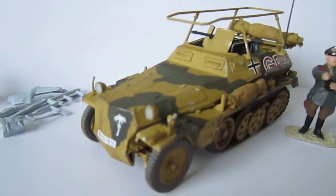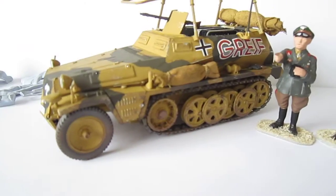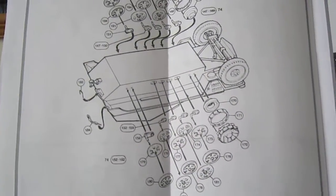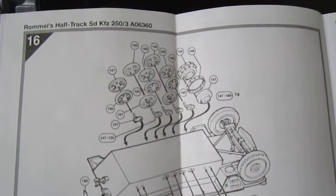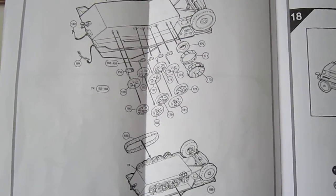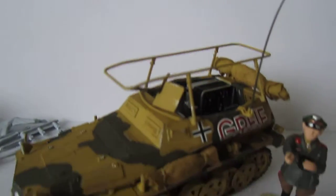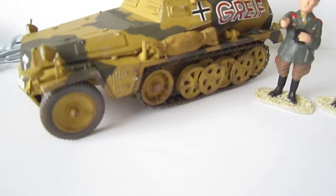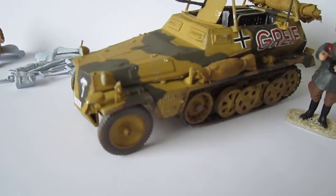What was difficult on this model are the wheels. You can see on the instructions manual - it's a bit tricky, you have to watch out with it. You have to place them one by one because they are in layers, so you really must look out for that.